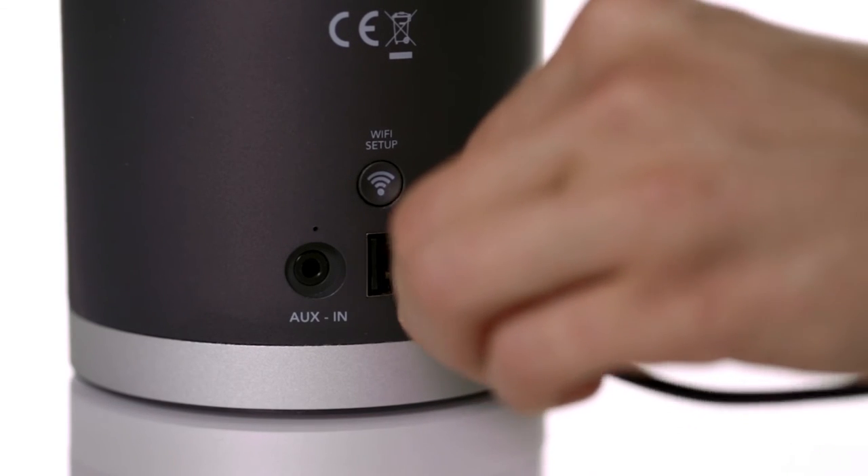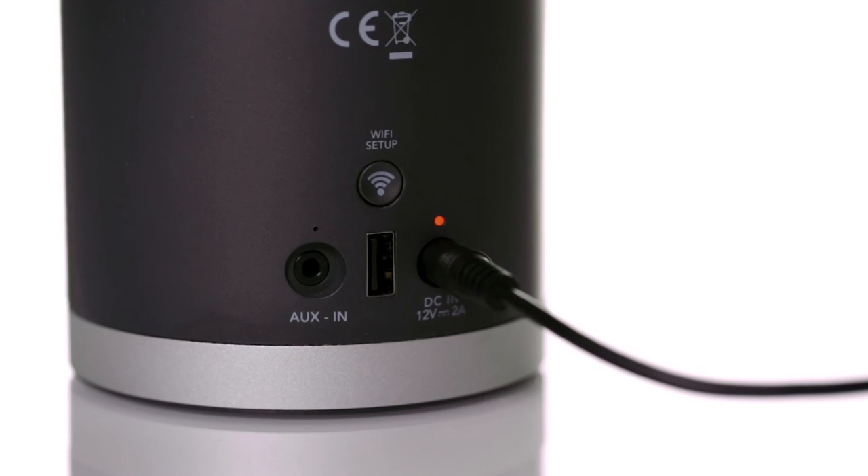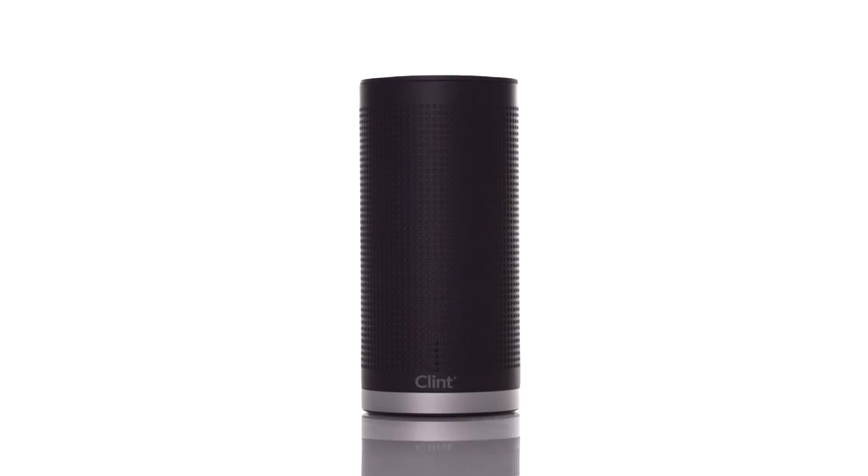Connect the charger to the rear of your speaker. A small orange light will indicate that your speaker is charging. If your speaker is not turned on, press the play button once and the LEDs will start blinking.